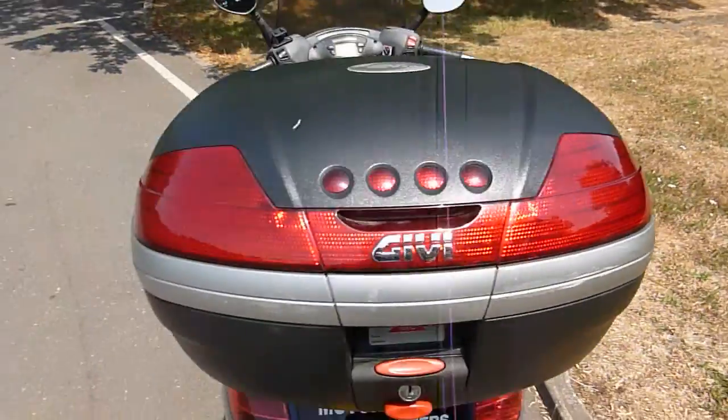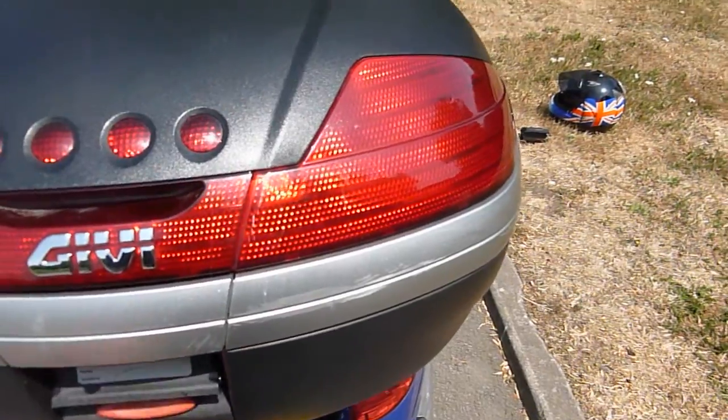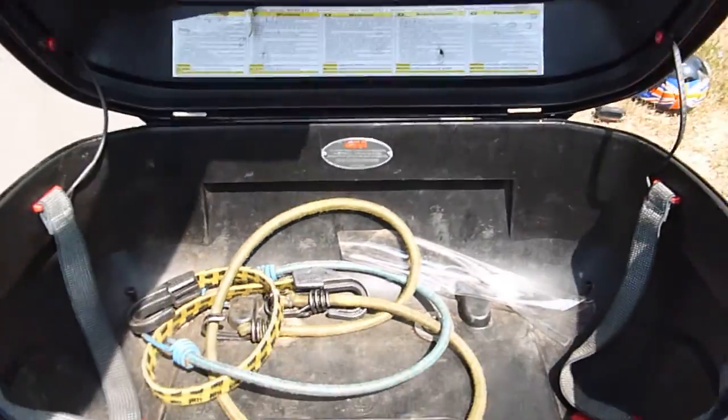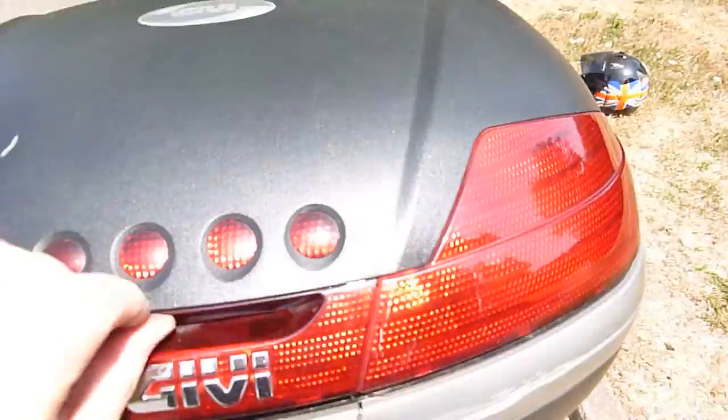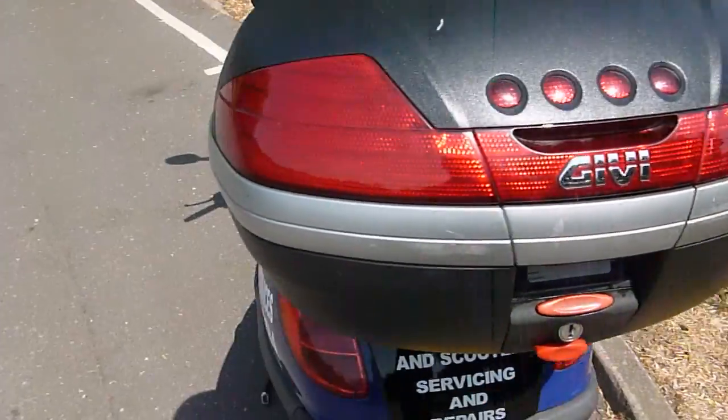I'll close the seat. It has a top box that I fitted — it's just a standard Givi top box with a few bungees in there for picking things up. And that's it storage-wise.